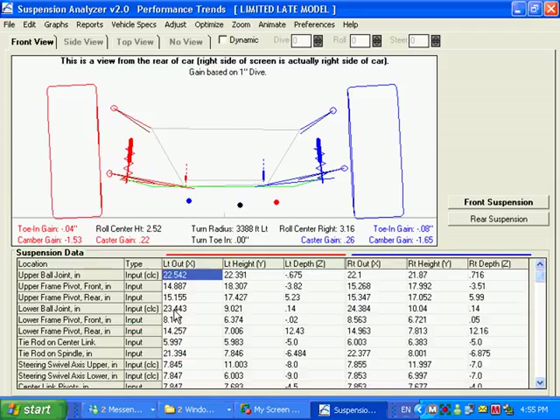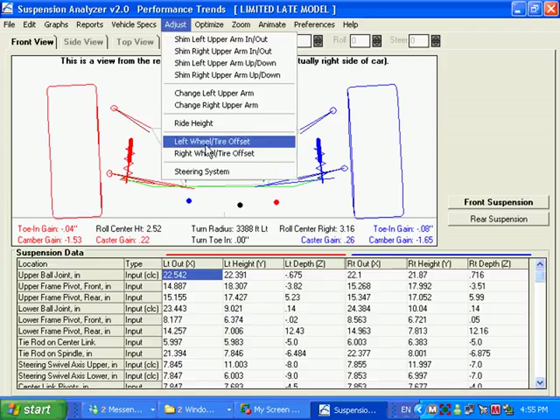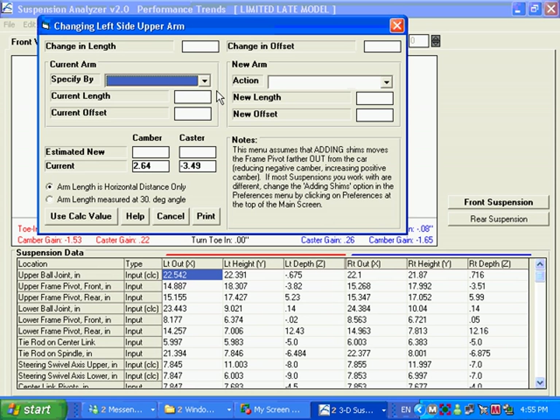A lot of things you can do here, and the point is a lot of things will move like they should in the real car. You can do your wheel offset, move your steering. This one here is more for the Nextel Cup guys — they have a special way of measuring their arms using a jig, and this is a way to signify an arm change. It will do things much the same way.